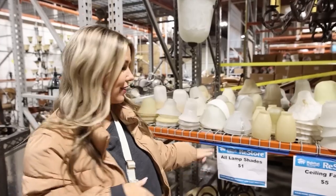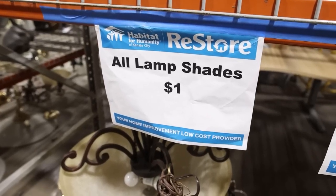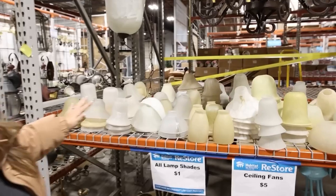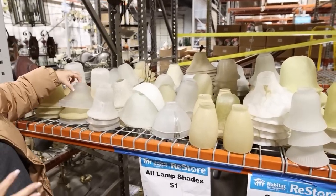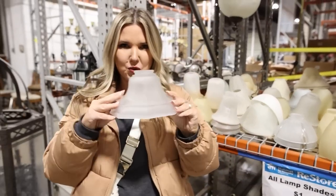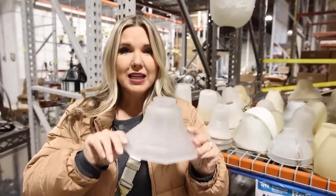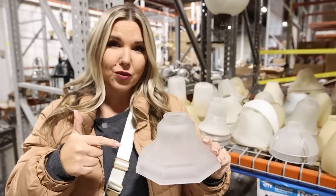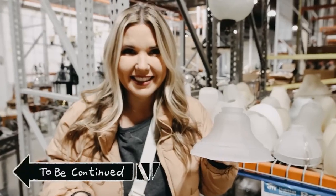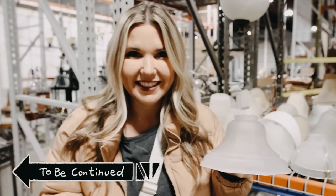I'm in the lampshade section. These lampshades are a dollar, and you may be thinking, what am I going to do with that? There's all these different ones to choose from, but I found this one — doesn't this look like a base to an amazing tray? I'm going to get this, look for a plate at the thrift store, combine them, and see what I can make.